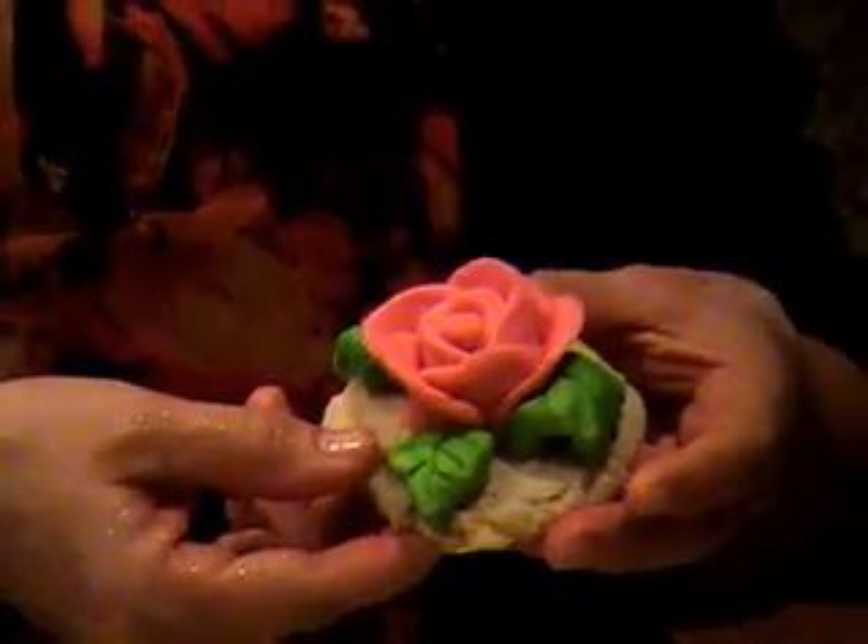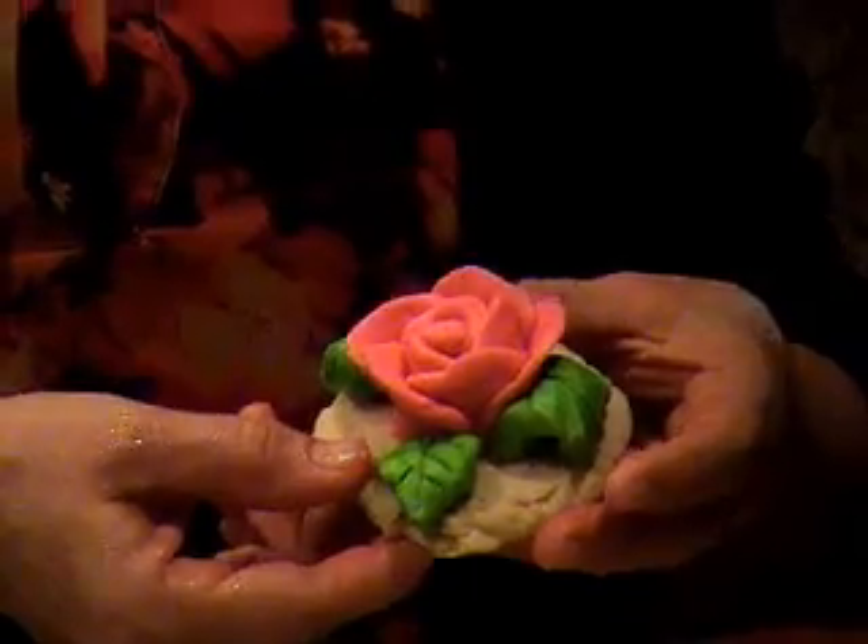They can be made ahead of time or right on the spot for what you need. The recipe for this is about four cups of powdered sugar, half a cup of butter, a quarter cup of corn syrup — or you can use a simple syrup too — a teaspoon of vanilla and half a teaspoon of salt. It's a really sturdy, wonderful recipe.